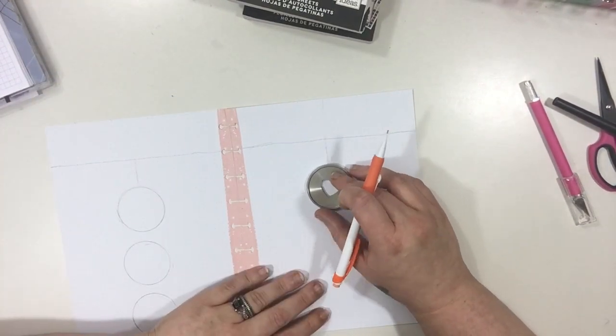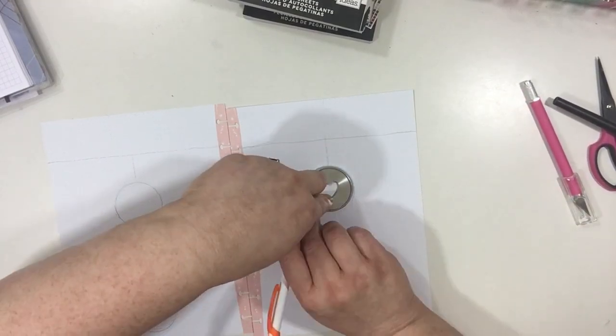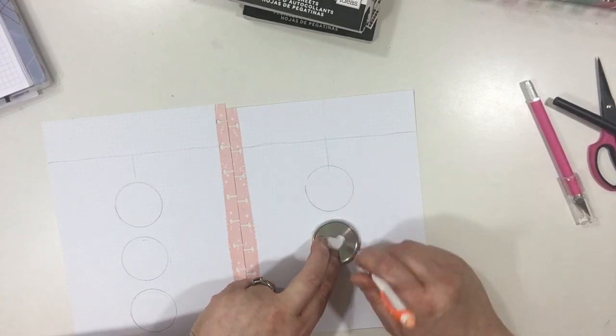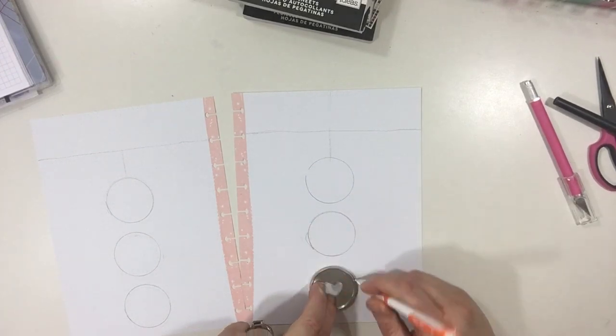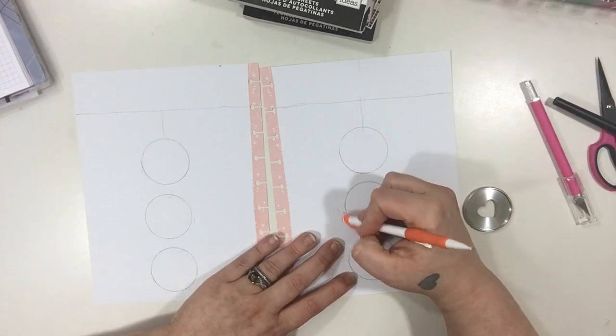I did a poll on my Instagram and you guys really wanted to see how I do the Bujo type of style. I tried my very best to do this video — it ended up being very long so I tried to cut it down as much as humanly possible. So I hope you guys really enjoy it.